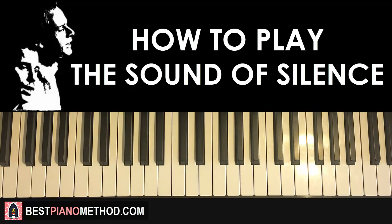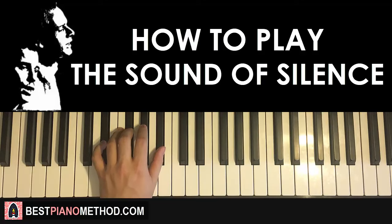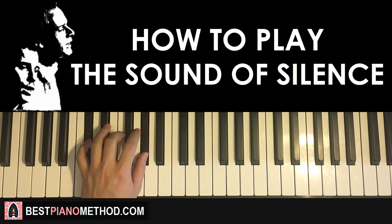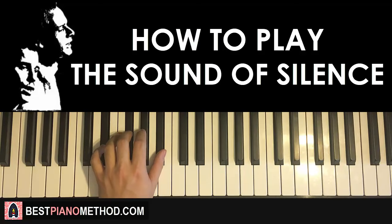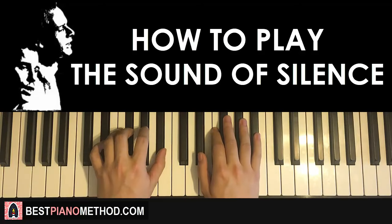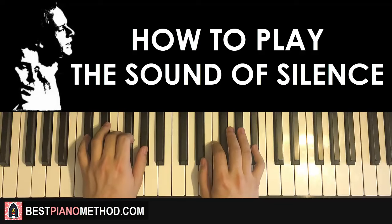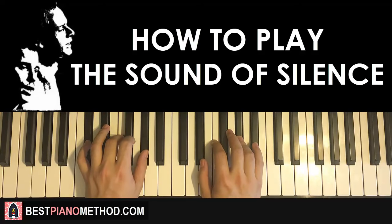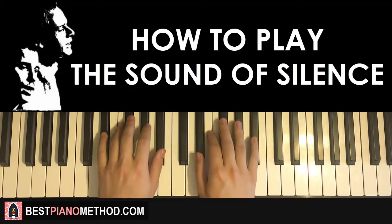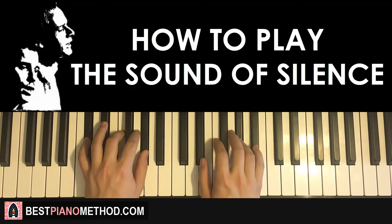Left hand has two chords: Eb minor (Eb, Gb, Bb) followed by Db major (Db, F, Ab). With those two chords, the two hands together go like this — chord by itself, right hand comes in, Ab and Db major together. That's the first part. Once you get the first part, let's move on.